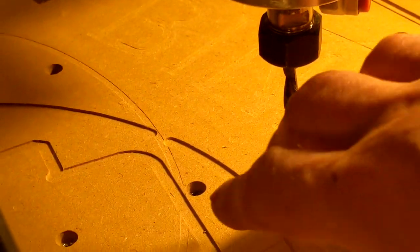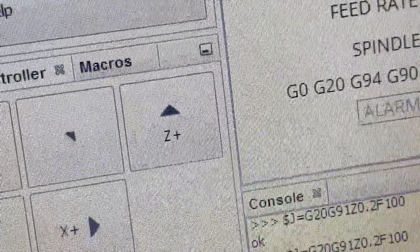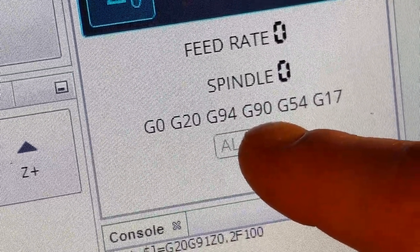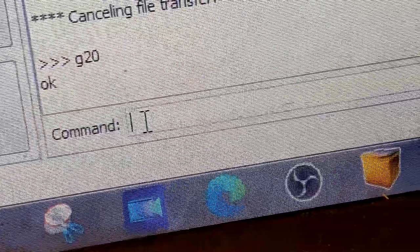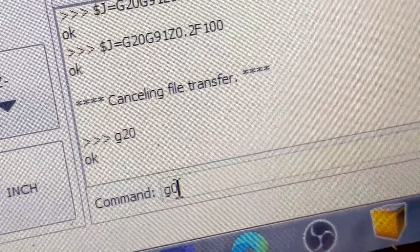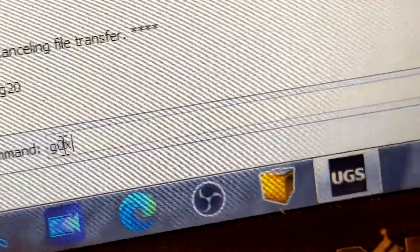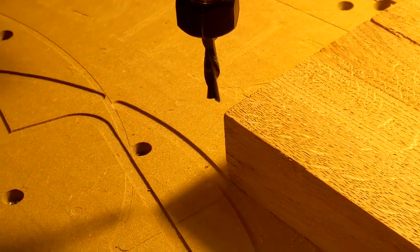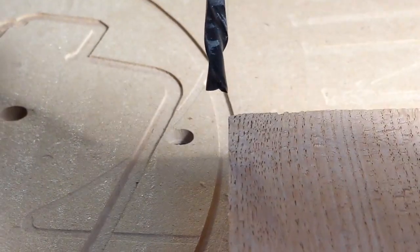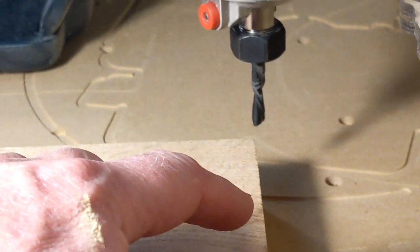Now I want to go to the current zero position so you can see exactly where it's at. I'm going to type in — first make sure you have G90. G90 means you're working in absolute coordinates. Then type G0 X0 Y0, and hit enter. She goes — and now you can see the edge of the tool is at the edge of the material on both sides. We need to bring it an eighth of an inch in both X and Y.